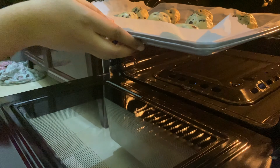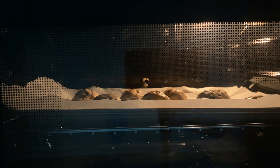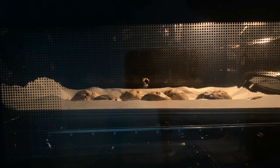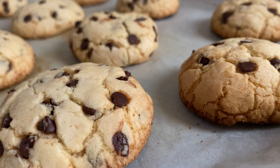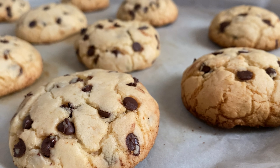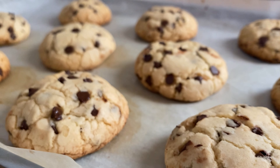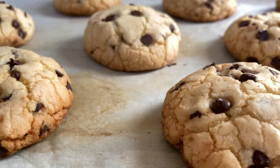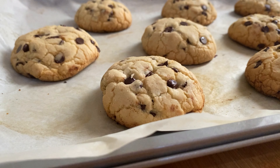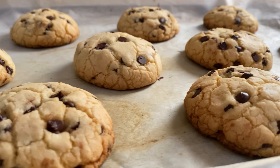How about baking? I put them in the tray. Your texture is the texture — it's a good taste.